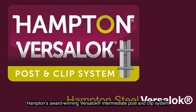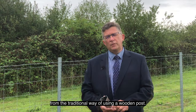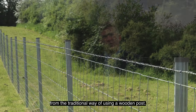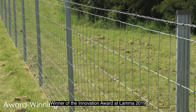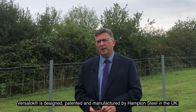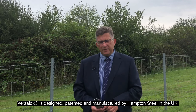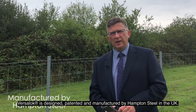Hampton's award-winning VerseLock intermediate post and clip system is a long-lasting alternative way to secure fencing from the traditional way of using a wooden post. Winner of the Innovation Award at LARMA 2019 and also at the Royal Highland Show 2019, VerseLock is designed, painted and manufactured by Hampton Steel in the UK.